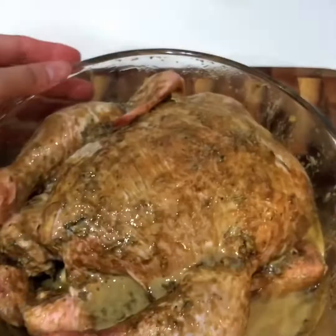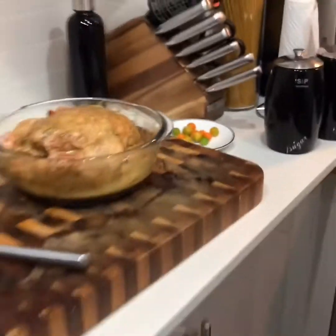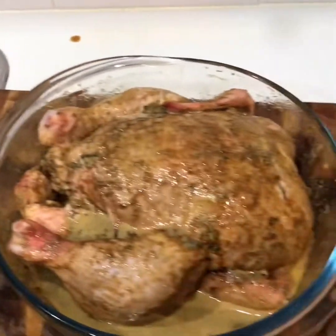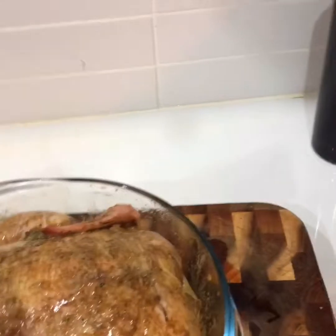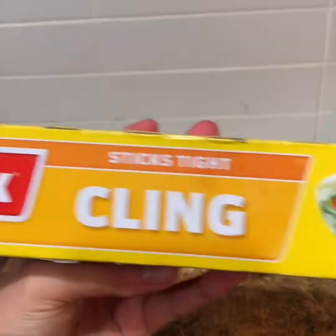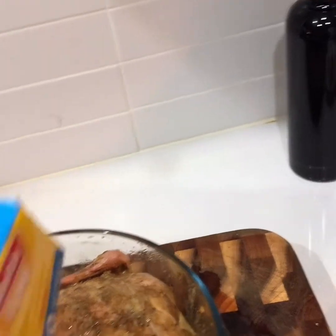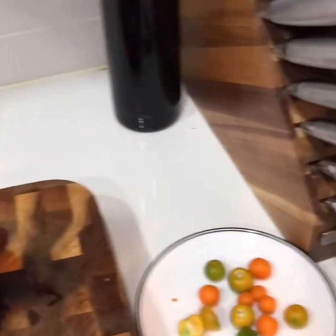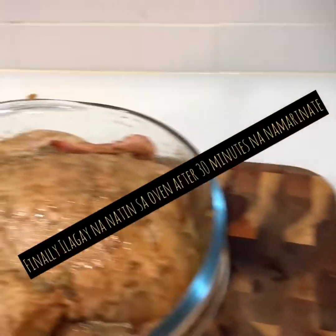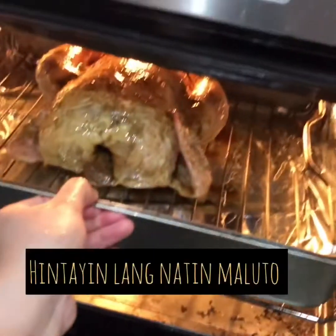Marinig to siya. So, prepare lang ako nito kasi pa-uwi na yung asawa. Yung yun na itsura no, na mamarinig siya. Tapos ang gagawin natin, tatakpan lang natin siya ng plastic. Plastic, yeah, plastic. Nung pagbalot, alam natin siya. Tapos lalagyan natin siya sa fridge. Okay, ilabi ako na yung chicken.